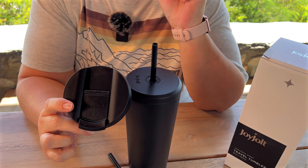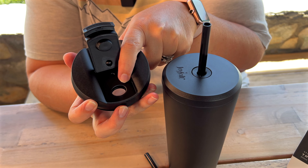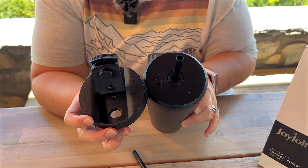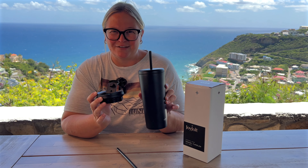But the absolute best part that you really do not see often — it comes with a second lid. If you do not want to use the straw, you can still use the straw on there as well, and you can definitely interchange those anytime you want. So JoyJolt, thank you. This is awesome.